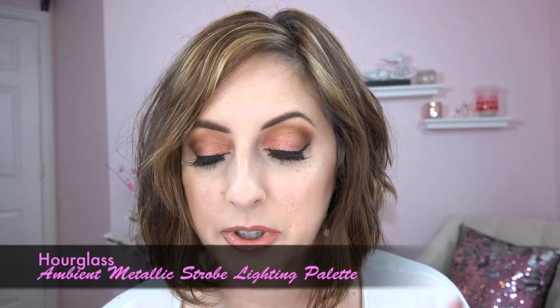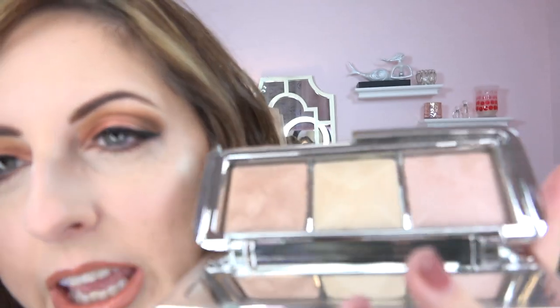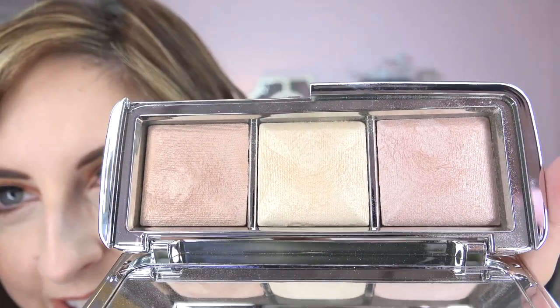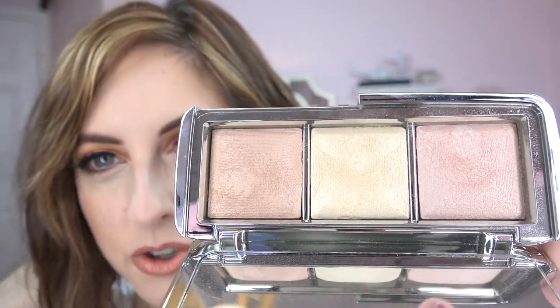Now let me show you another beauty — the Hourglass Ambient Metallic Strobe Lighting Palette. Hourglass tends to release an ambient palette every holiday season with three of their ambient or strobe shades in a row. This one is very expensive, but look at the big domed cakes of each color and that shimmering, creamy-looking shine. I have two of these colors on today and I'll show you how I applied them.